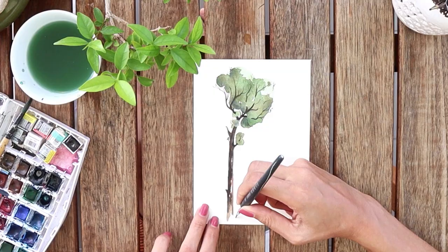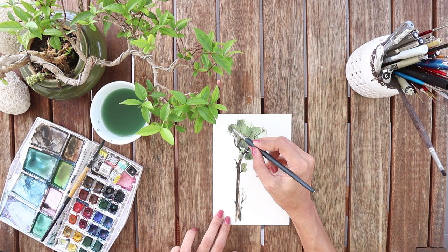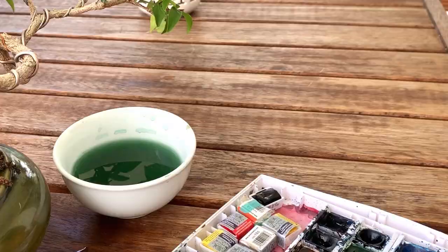I decided to add these tiny branches on the side also and I love it. By the way, this brush is just amazing for branches — thank you, brush! So I'm finished with the branches. Now I'm taking a dark green and adding the last shadows on the tree, and it's good to go. Let's move on to the second one.